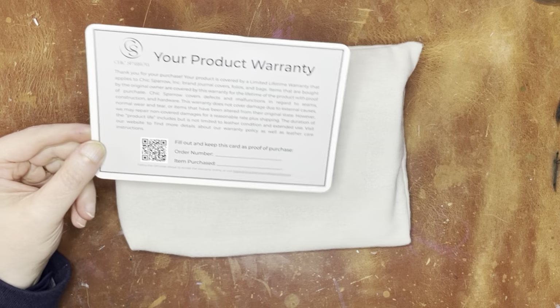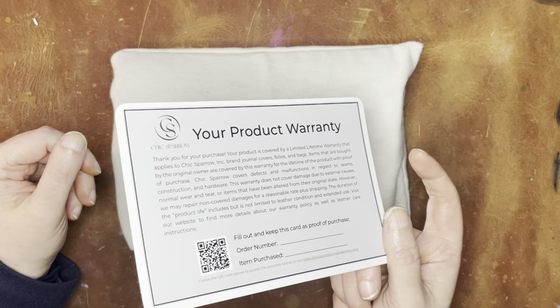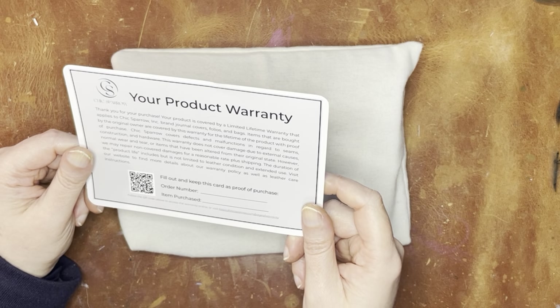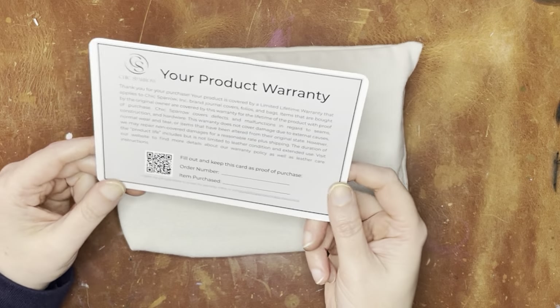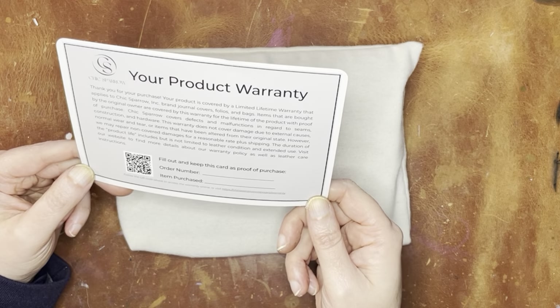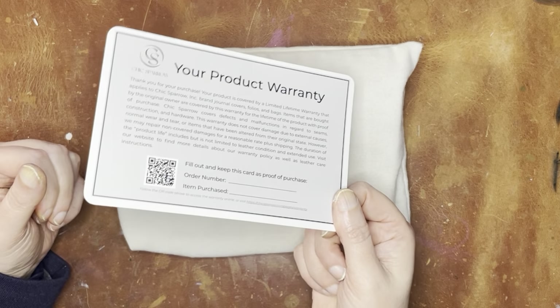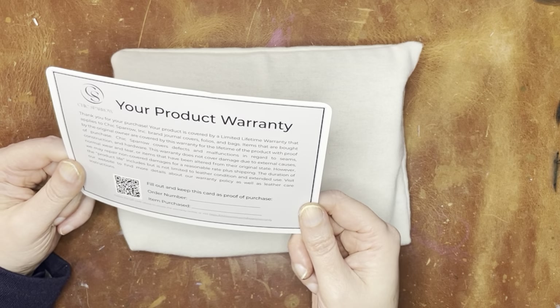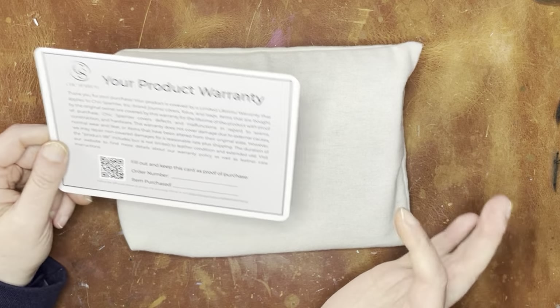So here is the product warranty card. I'm still kind of struggling with what to do with these because I have never needed to use the warranty. I'm wondering, is it worth it to go ahead and keep these cards? Because I haven't been keeping a lot of the cards. But anyway, to be determined.